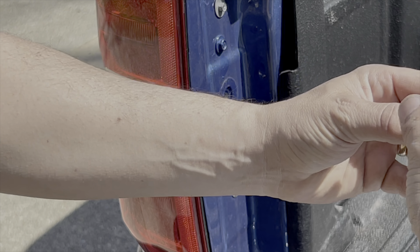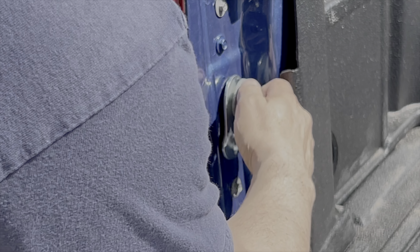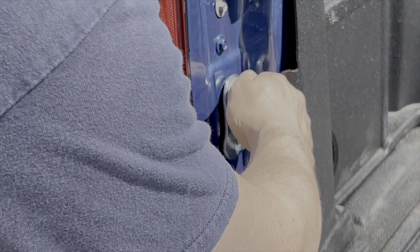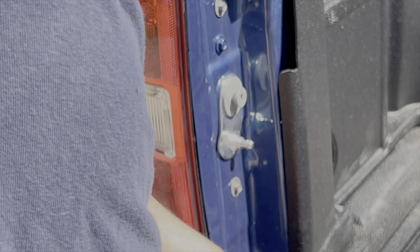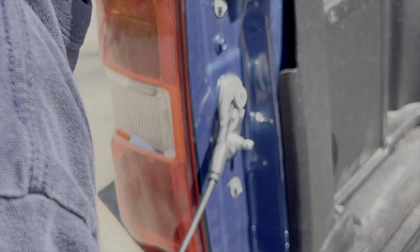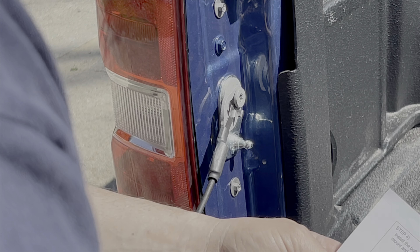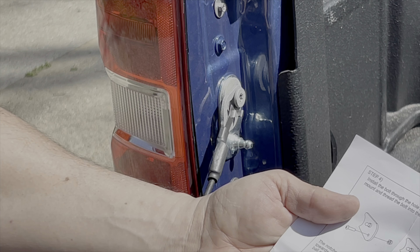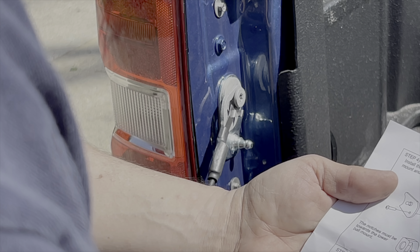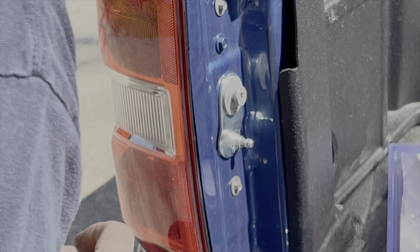The ball mounting plate — which is this thing right here with a little bend in it — goes right back in right there. Easy peasy. And cable back on. Step one done. Step two, step three, step four. Install the bolt through the hole in the lower right of the tailgate fastener. Seems pretty easy.